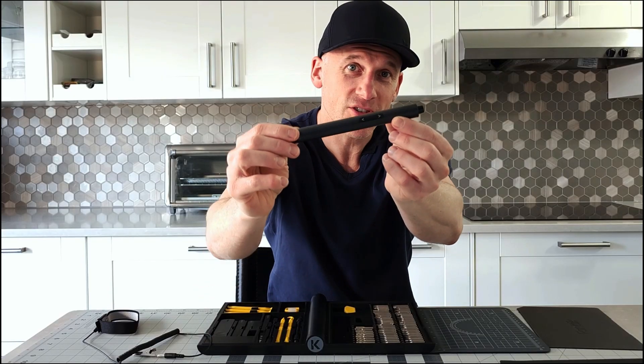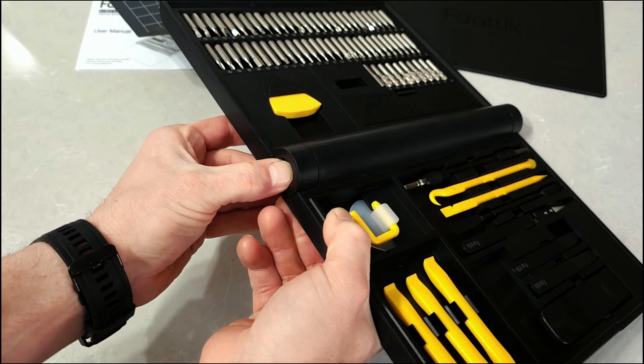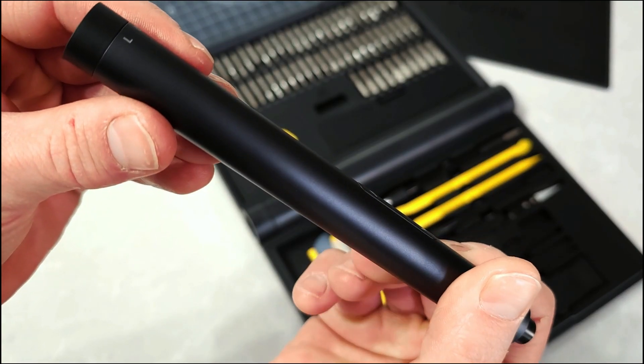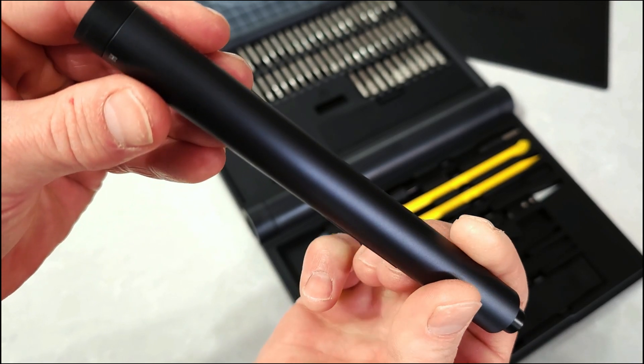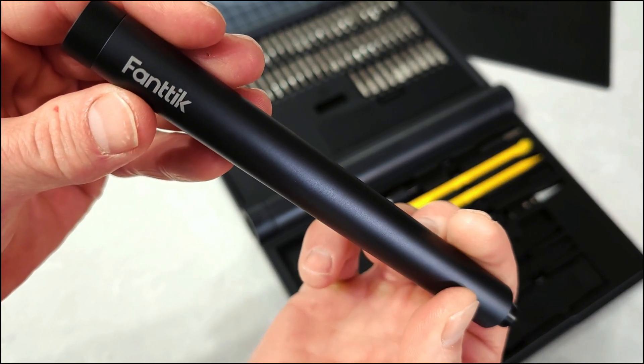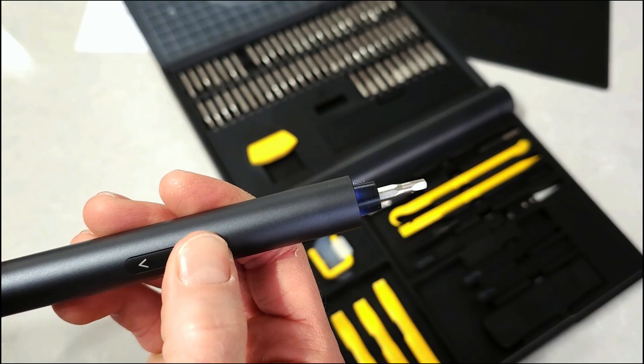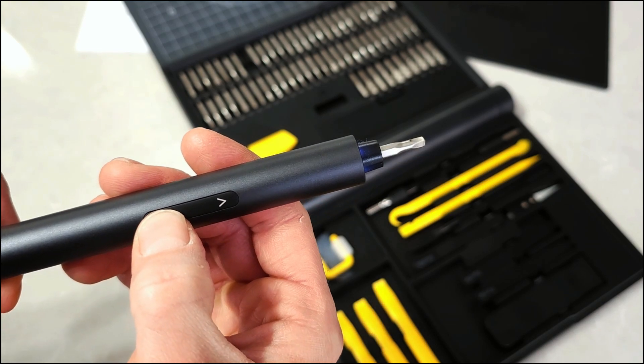One of the standout features is this electric precision screwdriver. The toolkit itself was designed with a pop-out mechanism so it can easily be stored within the workstation. This little powerhouse is futuristic and significantly cuts down on repair time. It has dual torque settings along with a manual gear, and it's equipped with forward and reverse. It really is versatile.